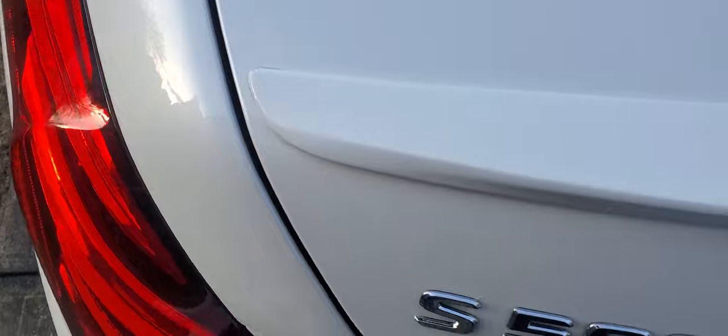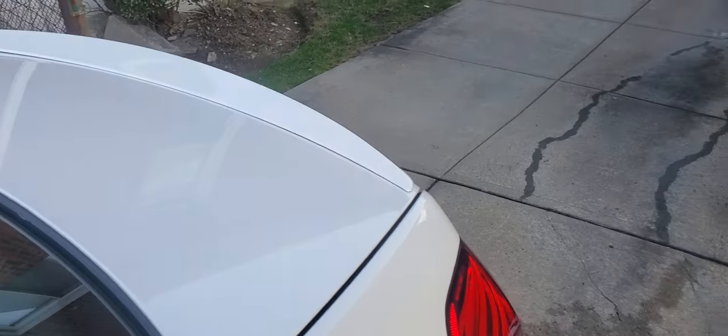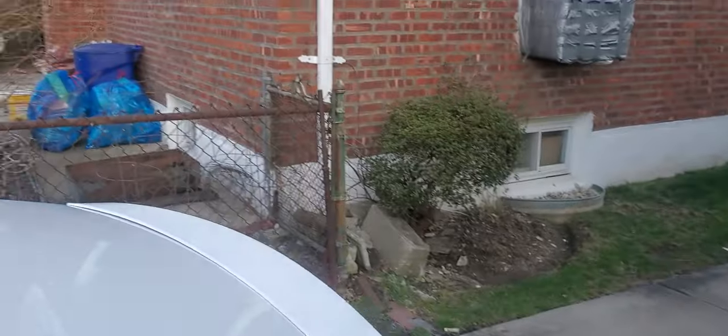This is a flush fit. What we're going to do is press down hard in the middle and at each end. Attention to detail is definitely needed here. We're not going to press down until both sides line up. I'm going to use two hands, one on each side of the spoiler, to line them up, and then push down.